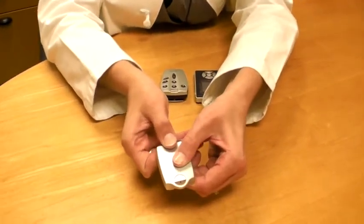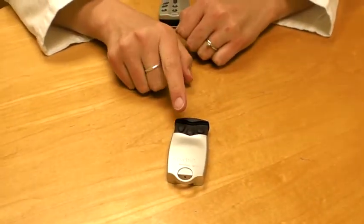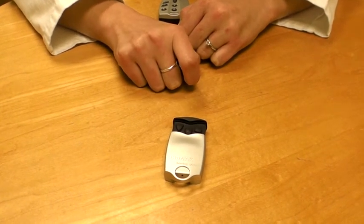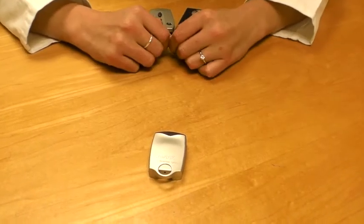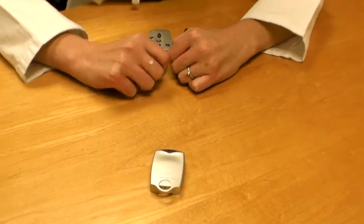Remote controls can be quite basic that look like this. This has the option to turn the volume down or up and changing the program. It can also be reduced to be quite small and fit on your keychain so you never lose it.